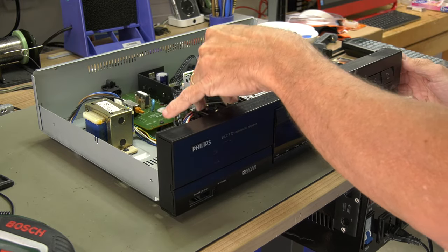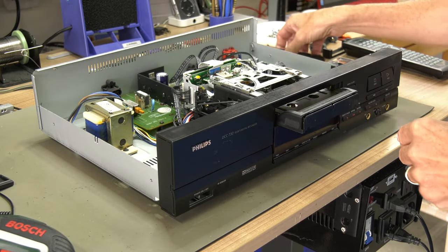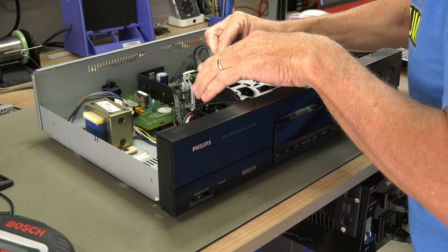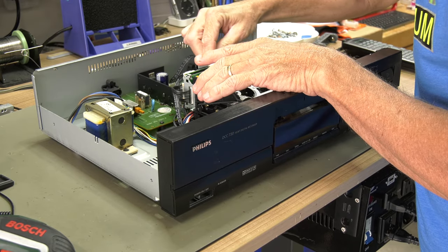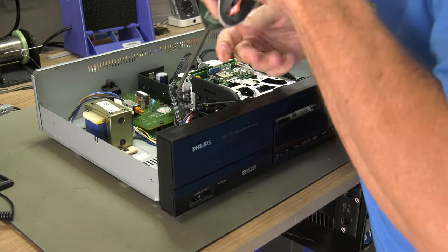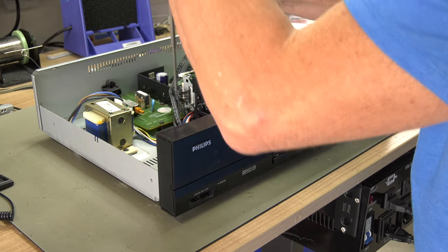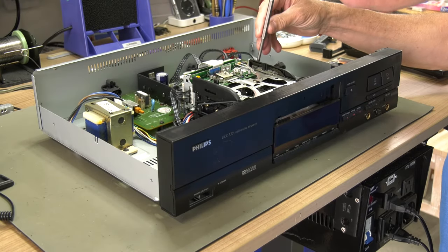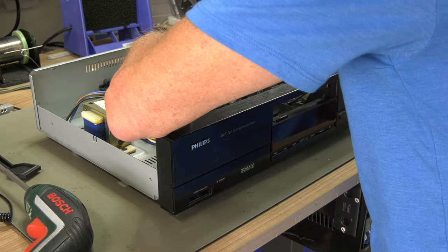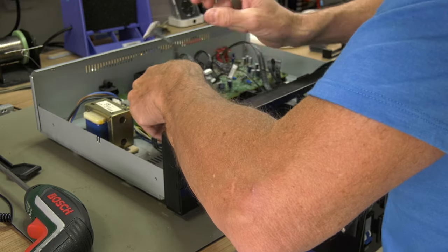As we service the mechanism as well, we will remove it for easier access. First we manually move the tray so we can remove the tray cover. After disconnecting the cables to the mechanism, we can remove the two screws holding the mechanism. Make sure all cables from the front panel are disconnected before removing it.